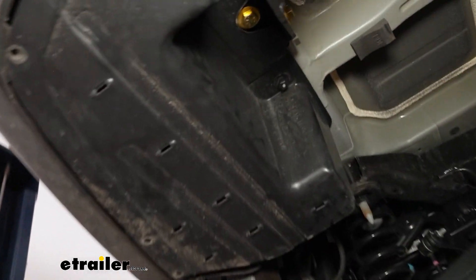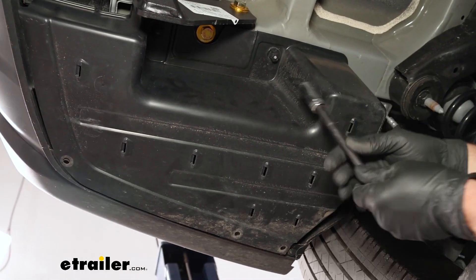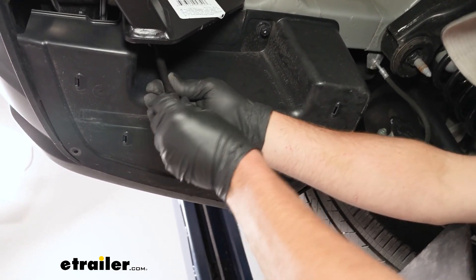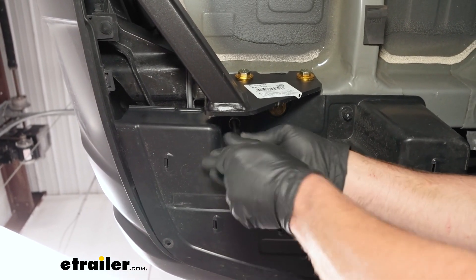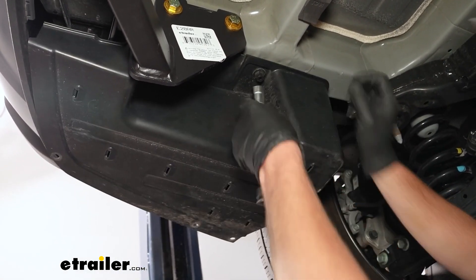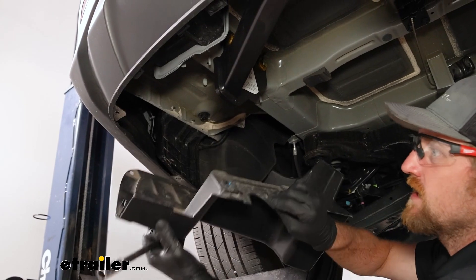Along the edge on the frame there are two more fasteners — one here, and the other is tucked up towards the back. You can take a 14-millimeter socket and an extension and unthread these by hand. If it gets to a point where it just keeps spinning, just put a little downward pressure on the panel while you spin it and it'll release. Then lower the panel down and set it off to the side.